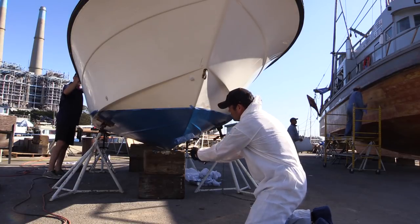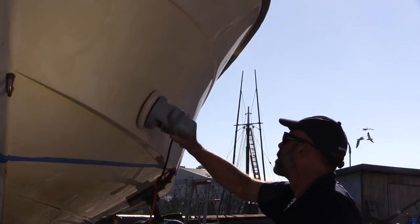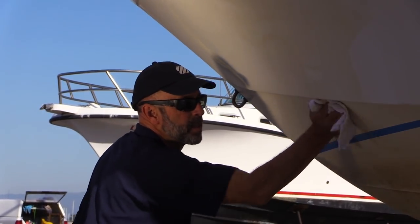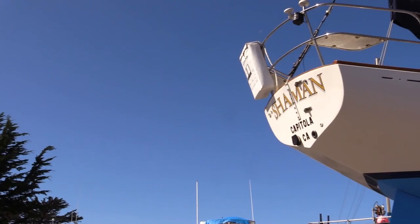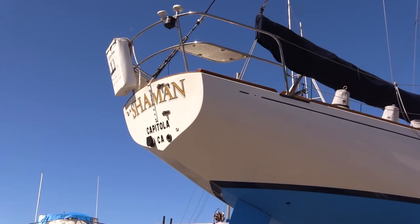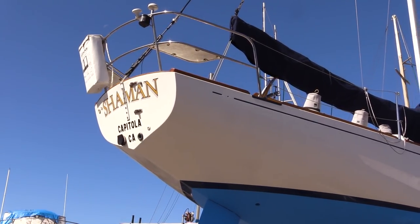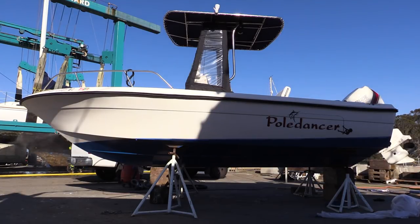Day four is crunch day — the day you must finish the bottom painting and take care of other tasks like rubbing out the hull and applying a coat of wax, installing anodes, and if necessary, repacking your stuffing box. If you just bought the boat, now is also a good time to change the hailing port. We suggest you enlist the aid of your significant other or one or more of your crew. Do your utmost to have everything done by the end of this day.